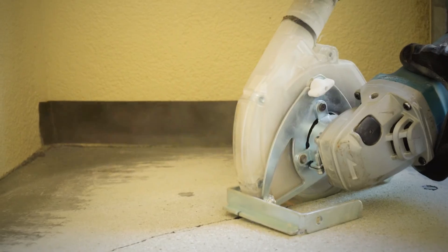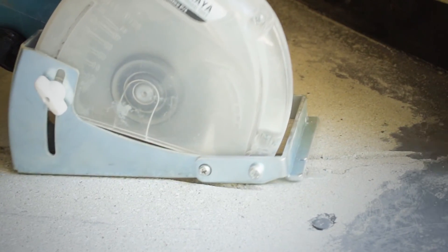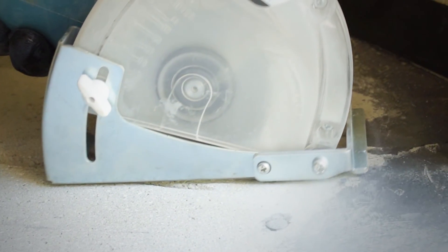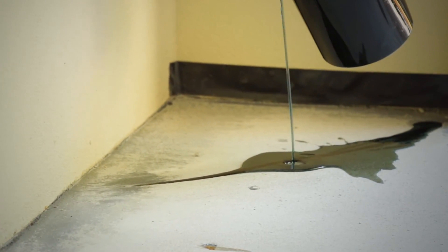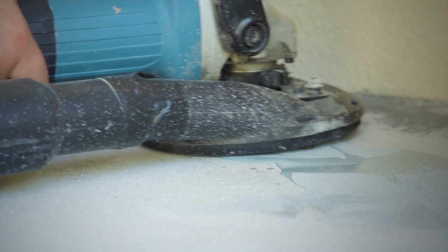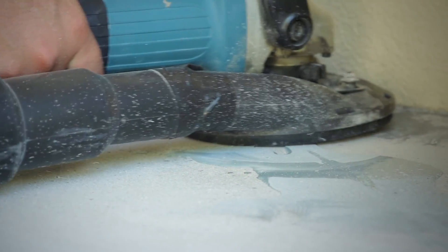First, we open up these cracks using a diamond-tipped V-shaped cutting wheel, and then our proprietary filler Mendex is poured into the channel. Mendex is rapid setting and starts to harden in minutes. After 15 minutes, the Mendex is ready to be ground back so it is smooth with the surface of the concrete.